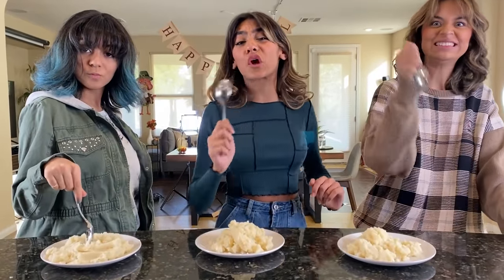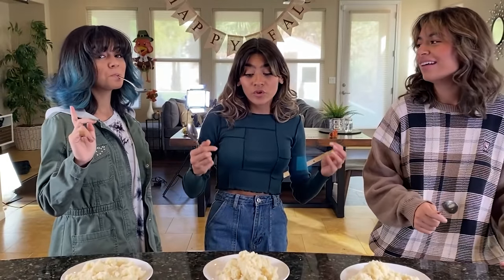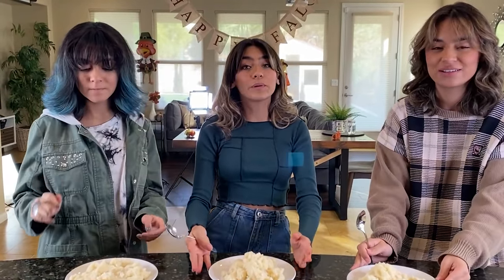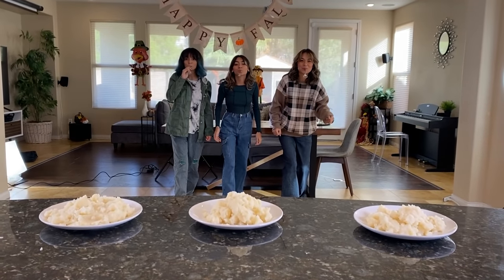This last challenge is called the leftover mashed potato race. Each of us have to take our mashed potatoes with our spoon and run and try to get it into our eco-friendly bowls. The spoon has to be in your mouth. Second rule — you can only touch the plate. Whoever fills their bowl the most in 90 seconds is the winner. Are we ready? Three, two, one, go!